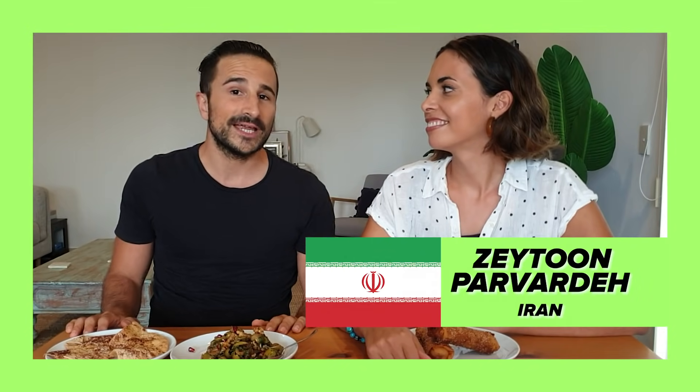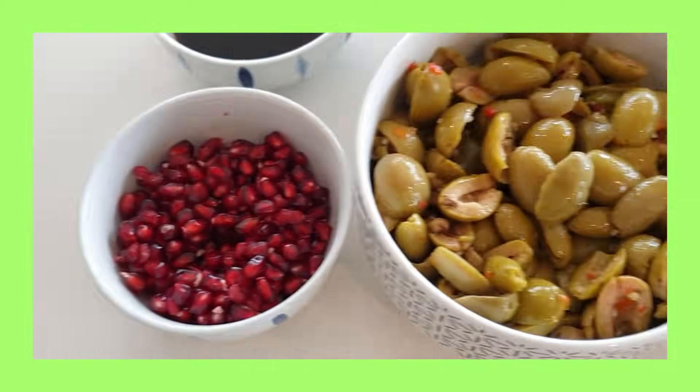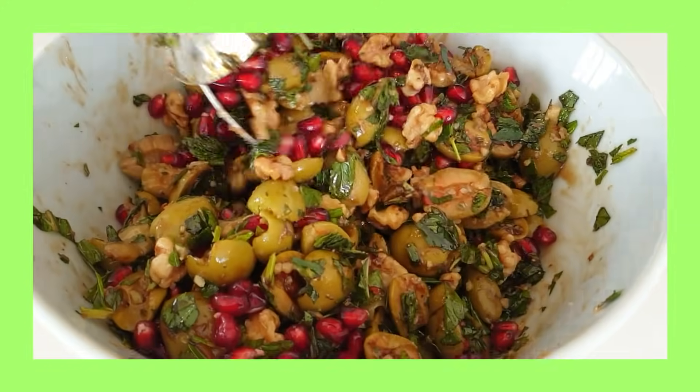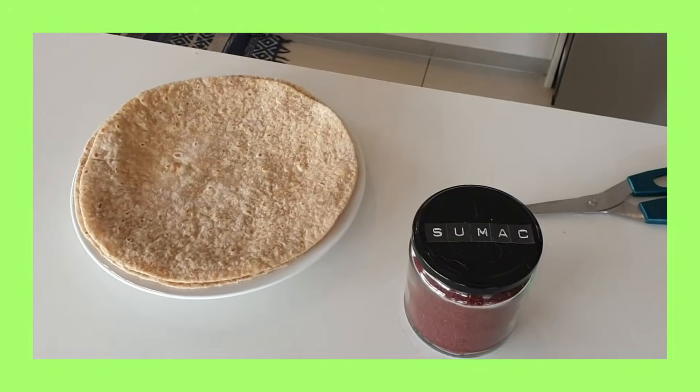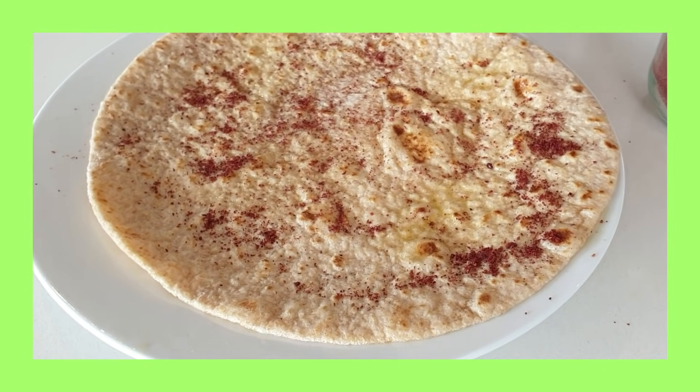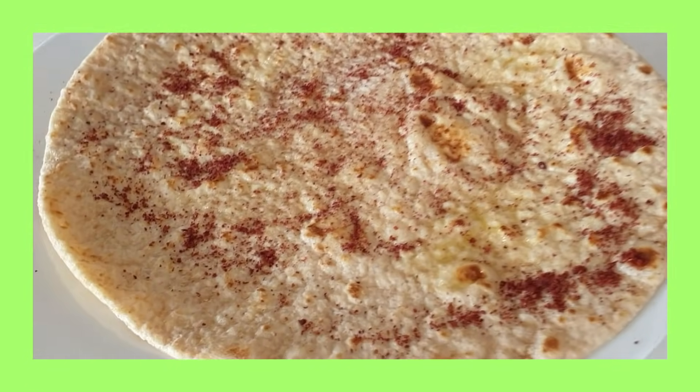So I've made a zeytun pati right there, which is a Persian dish made primarily of olives. It's got some pomegranates, walnuts, mint, and garlic. I've also done something my family does — it's not necessarily a Persian dish but: put some olive oil on bread, put some sumac on it, and put it in the air fryer for a couple of minutes, maybe three minutes, and you get these nice almost cracker-shaped bread slices you can have with your zeytun pati. This is usually a side dish you'd have with your kabob or your ghormeh sabzi, your typical Persian dishes.